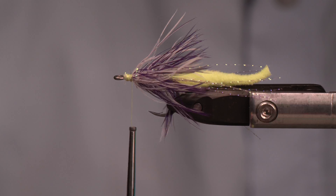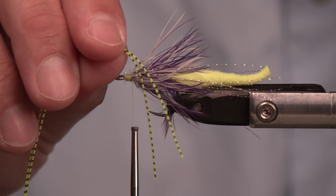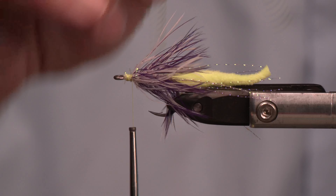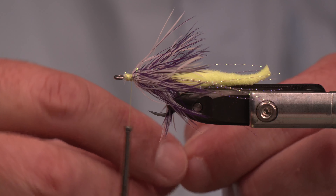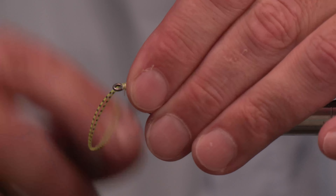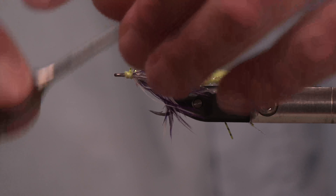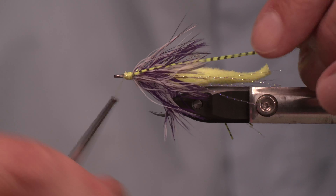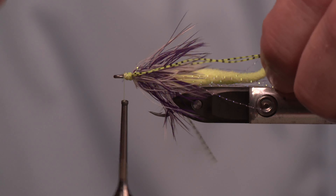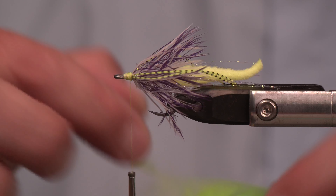See how much space I've left here? It's considerable — I'd call that a full eye length in space behind the eye. As you guys know, it's time for legs, but we're going to add another element after that too. I've got some grizzly micro legs in fluorescent chartreuse. As you can see, it's going to keep together with the tail. You could veil this over your thread and tie it in — that's a great way to do it — but let's just tie this old school. Make sure it reaches almost to the end of the tail, grab those rubber legs with your thread, pull onto your side, and trim to match the end of the tail.